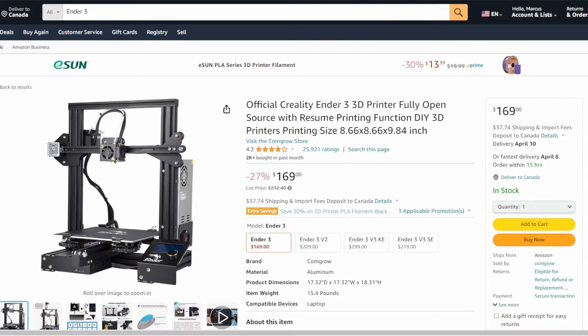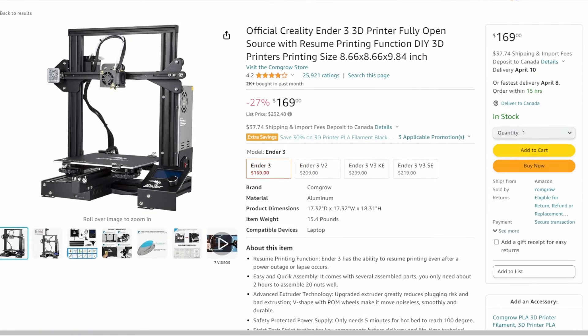You don't need an expensive printer to take on fun projects like this. Right now, you can get the printer that I use for this project for $170 to your door. Check it out — the link's in the description.